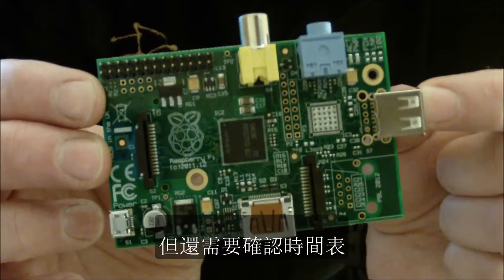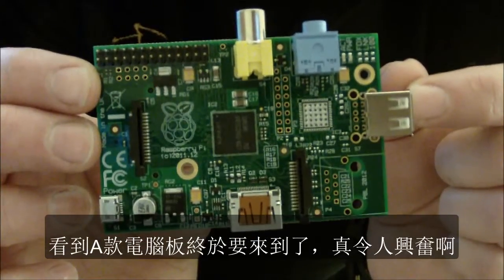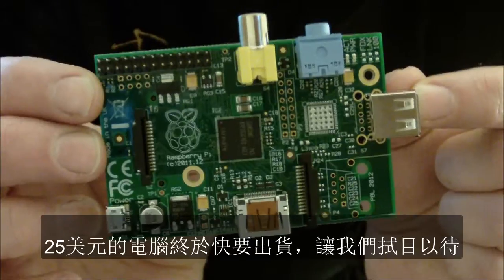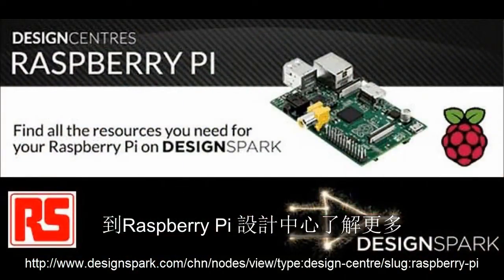We need to confirm those timescales so we'll keep you posted on those. But really exciting to see this come along — the $25 computer has almost finally landed. Watch this space. Thank you.